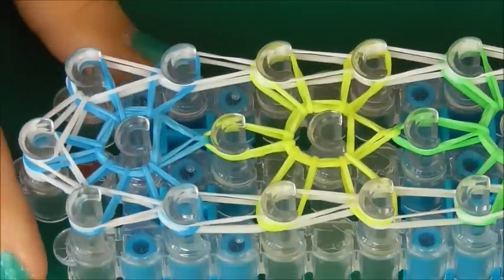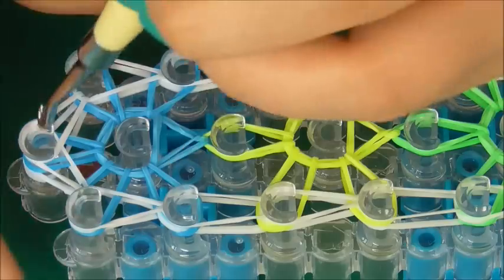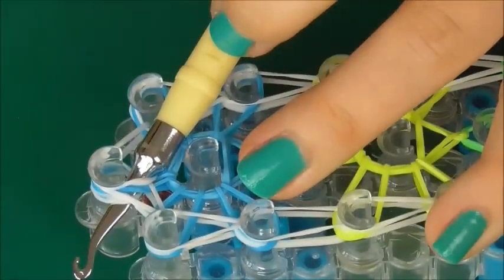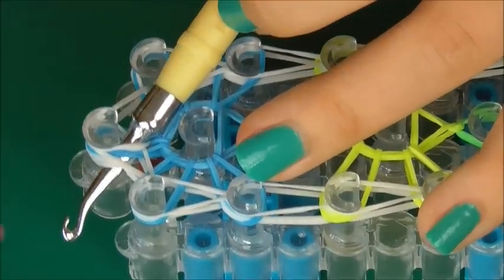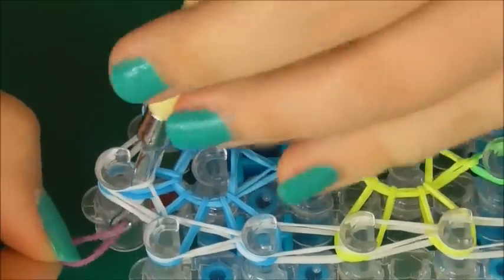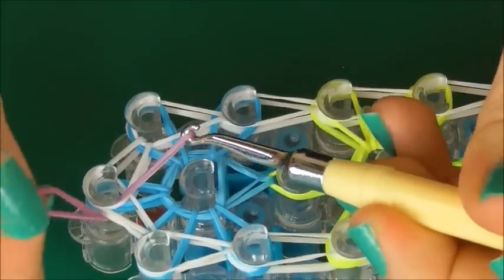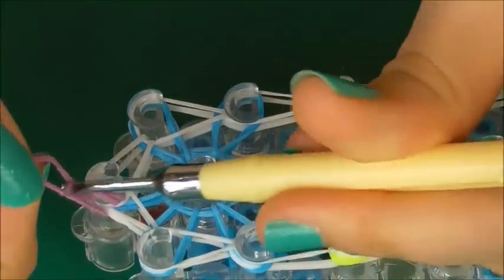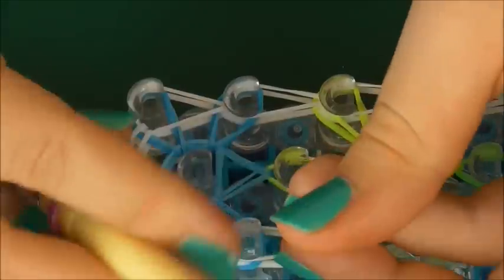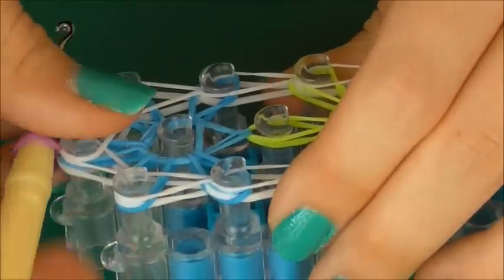And there you have it — we're nearly done. The last bit that you need to do is get your hook. You're going to push it through all of these bands here so it sticks out the end. You're going to get any color of your choice — I'm just going to use a strange purple — and bring it up. Remember to keep a hold of it. And we attach it onto your hook. These bands here should all be attached on, and now you can take it off your loom.